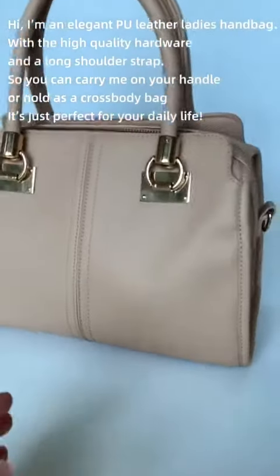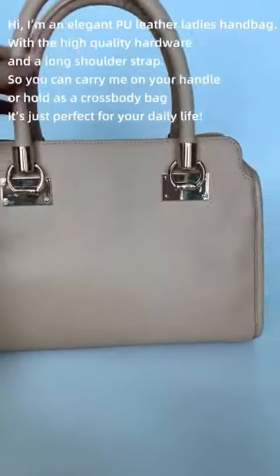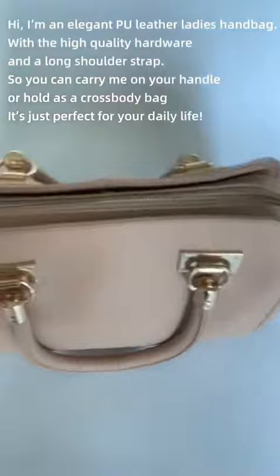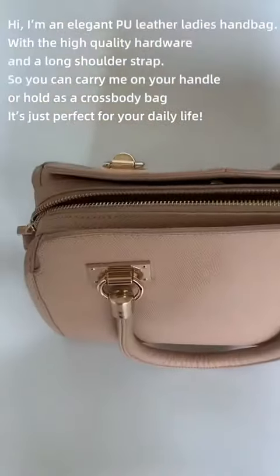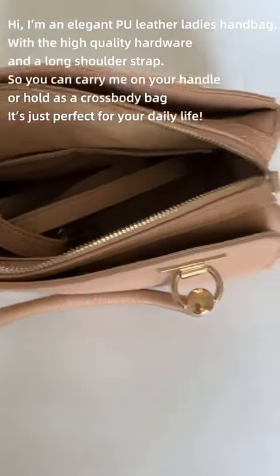Hi there, I'm an elegant PU leather ladies handbag with high quality hardware and a long shoulder strap, so you can carry me on your handle or as a crossbody bag. It's just perfect for your daily life.